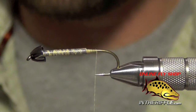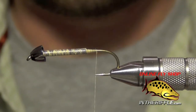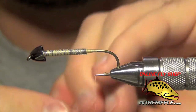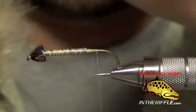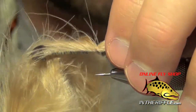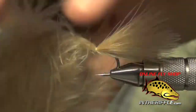Once you've got your lead wire all covered up, take two pieces of either Wooly Bugger or Extra Select Marabou in the color tan. This will be for our tail. You want the tail to be about the length of the shank of the hook, so just roughly measure it out. Then take a loose wrap to grab the marabou, and tighten down with a couple more tight wraps.